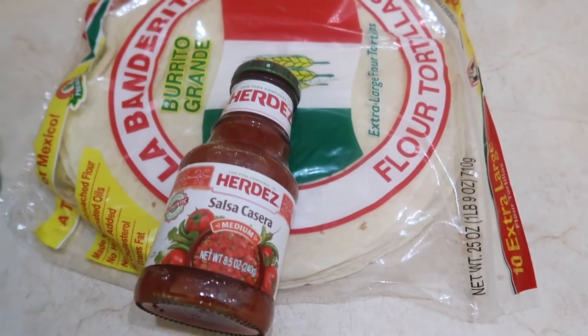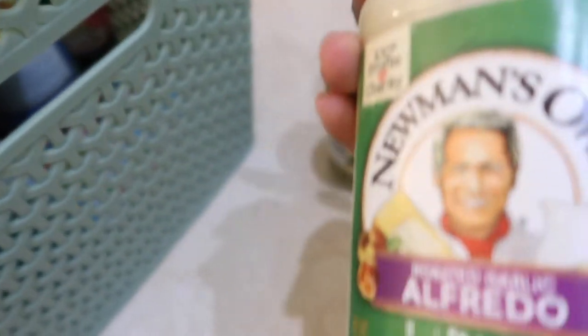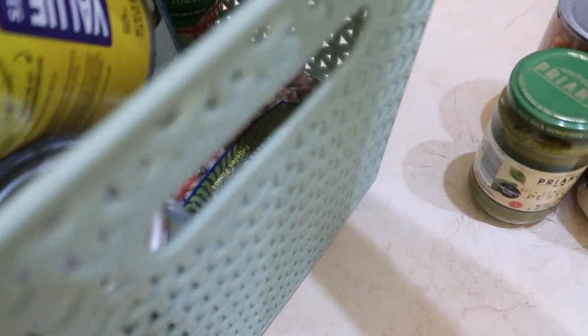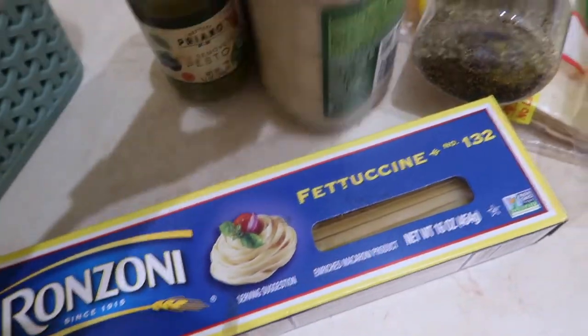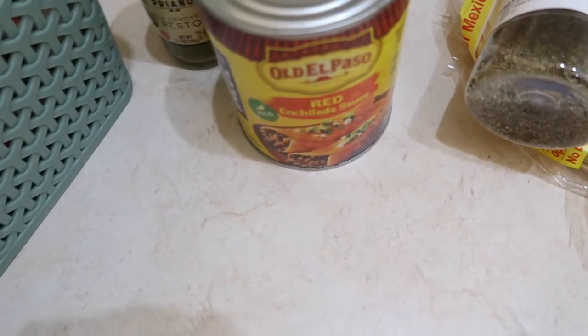We've got pinto beans, some pesto Alfredo, these noodles like when you make pad thai — so I think I'll make that this week. Some oregano, I'll use up that last little bit. We've got some fettuccine so I think I'll do chicken Alfredo for a meal. Some enchilada sauce — not sure what I'm gonna do with that yet. Some spaghetti or marinara sauce.